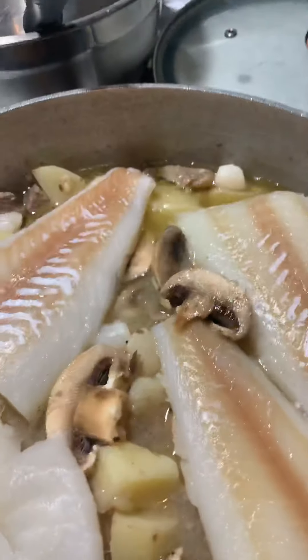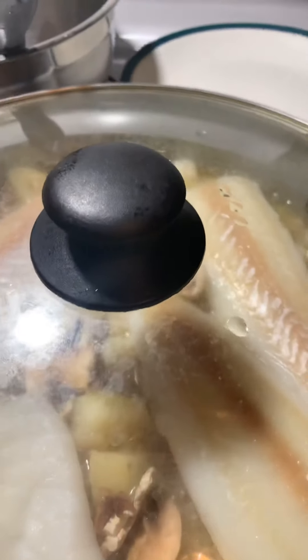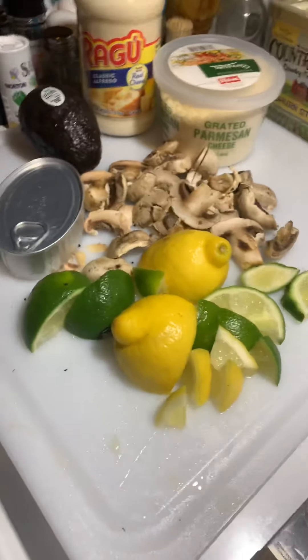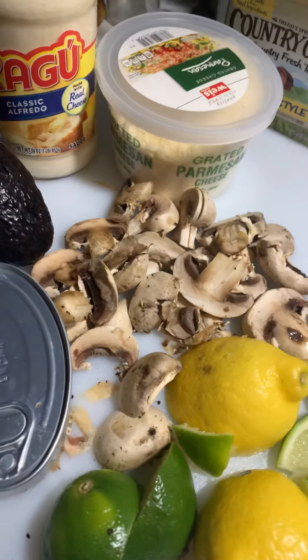Let's crank this up to medium-high and cover it for another 15 to 20 minutes. After that, this dish is pretty much done — we're going to add the icing of deliciousness to this wholehearted healthy meal.